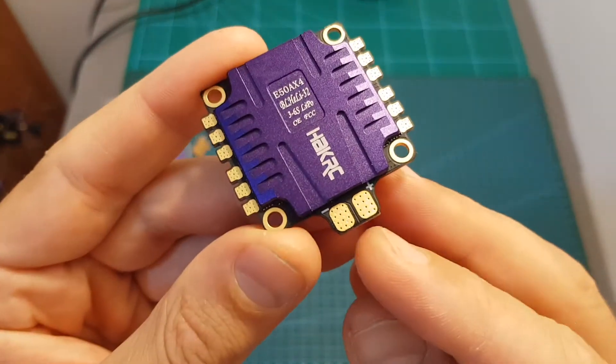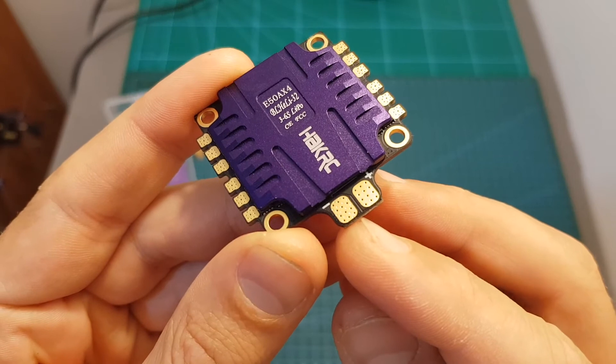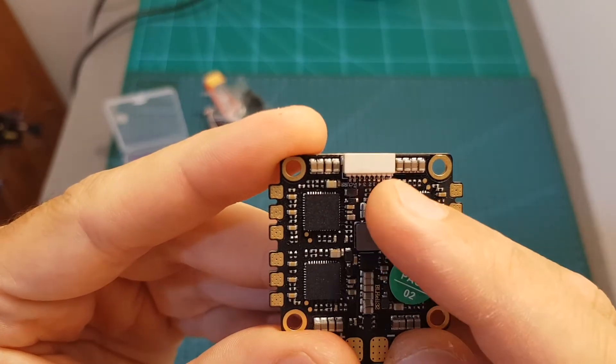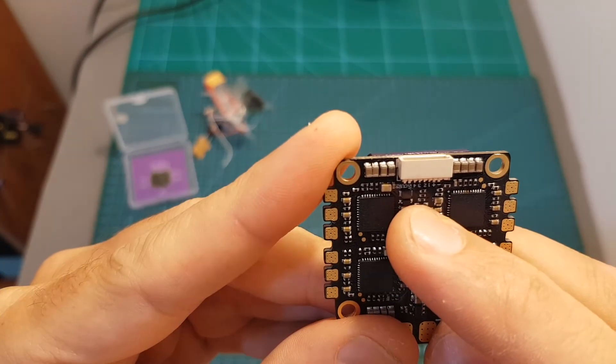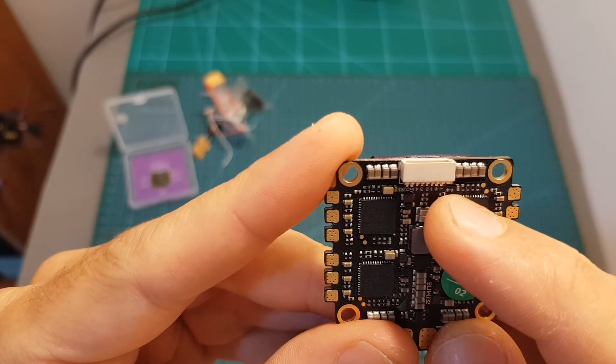On the back we can find the pads for the battery leads — they are in my opinion a little bit too close to each other, so be careful not to short them out. On the bottom of the ESC we can find the 8-pin connector: the left pin is the current sensor, then the +5V, the signals for motor 4, 3, 2, and 1, then the VCC, and finally the ground.